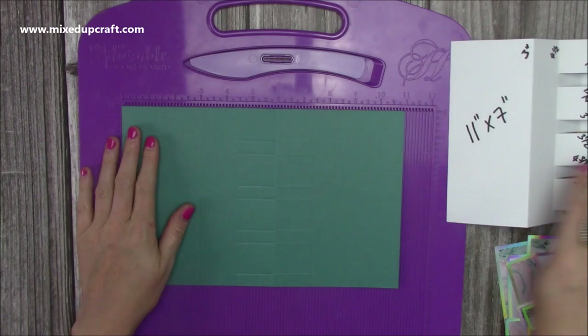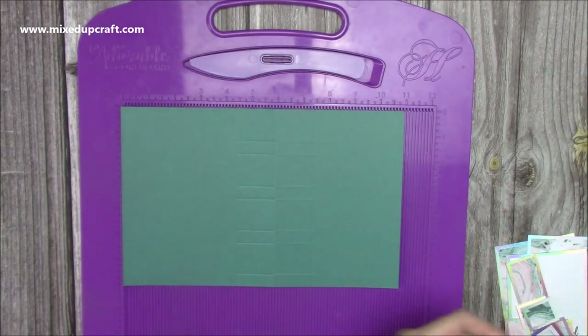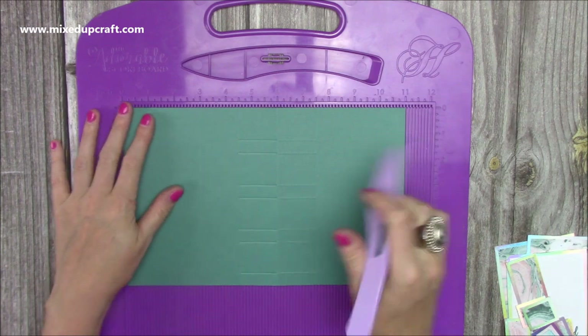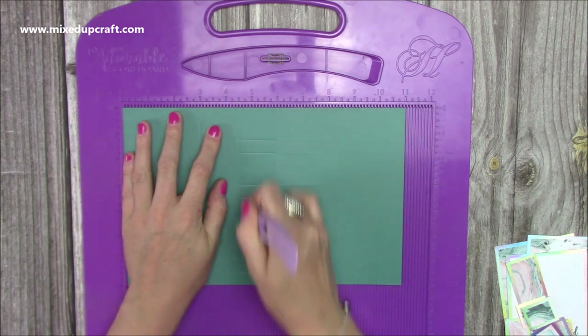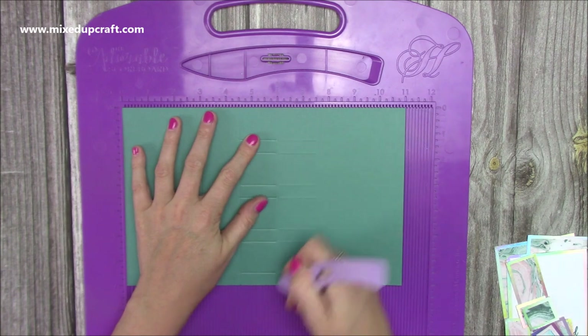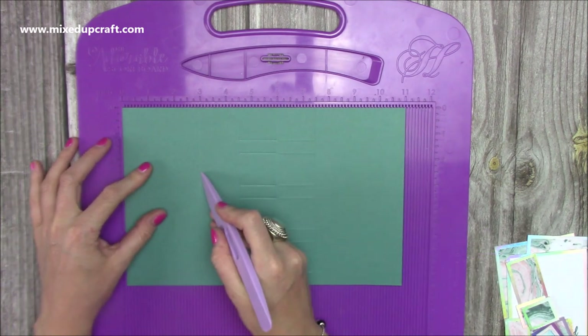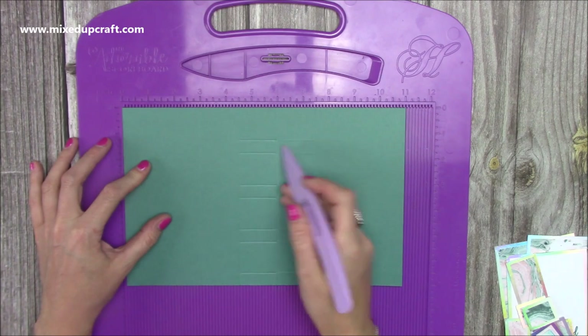So you want a piece of 11 by 7 — I'll take a picture of that and put it on my blog. Along the 11-inch side you want to score at 3, 4.5, 6, and 7.5 inches.